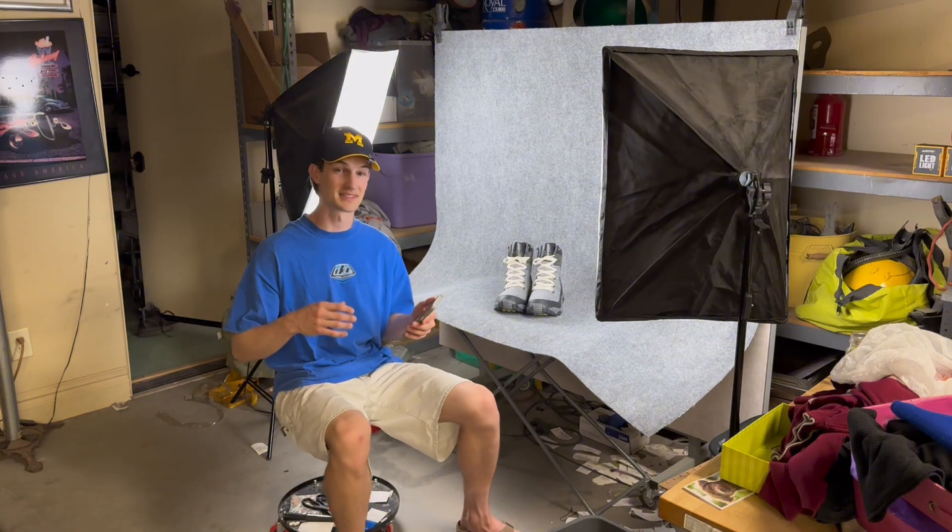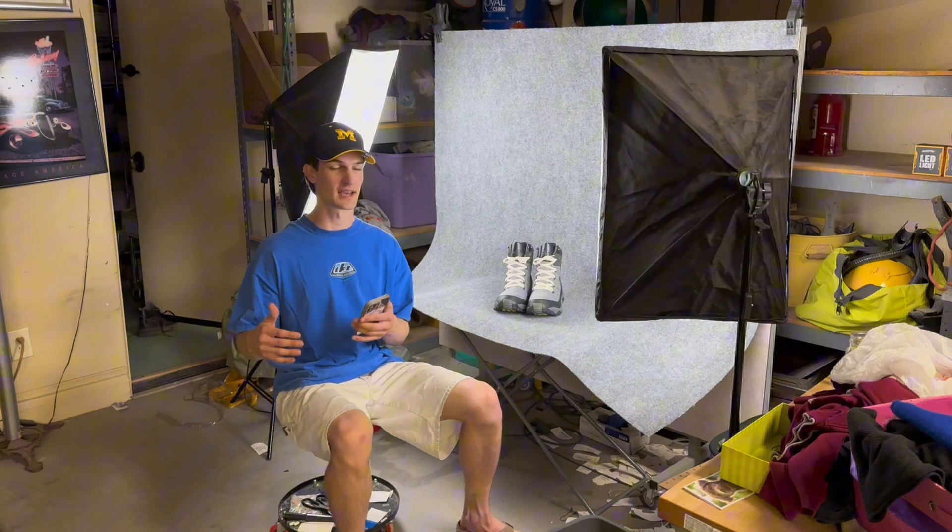An important detail: I'm going to be taking the photos in the camera app, not inside of Depop.